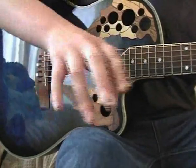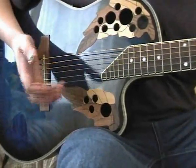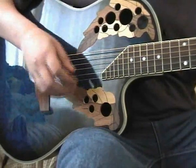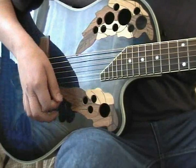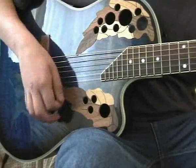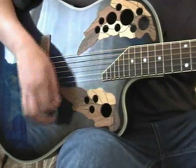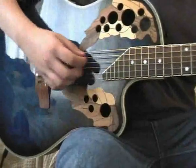Sound, everyone. Welcome to the right hand close-up. Now, what he does is he plucks the first two notes of each chord, and then the rest of the chord, so it would be like this.